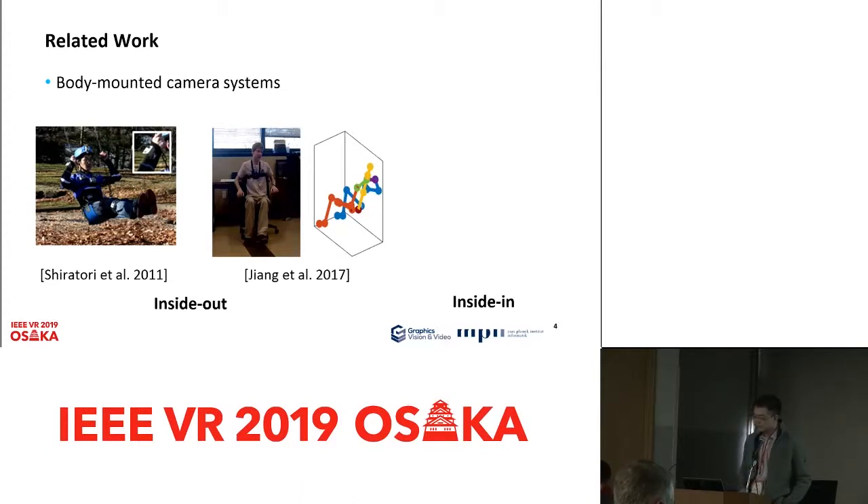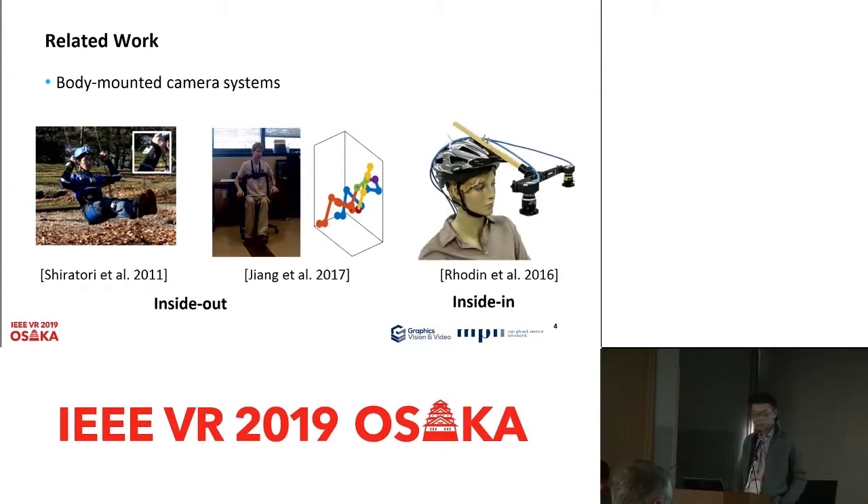The closest related work to our method is the EgoCapture system. Basically, they use two head-mounted fisheye cameras to look into the body, which is why we call it an inside-in system. But the problem with this system is that they are quite bulky and very heavy, so physically it is not a very pleasant experience to wear this kind of device.